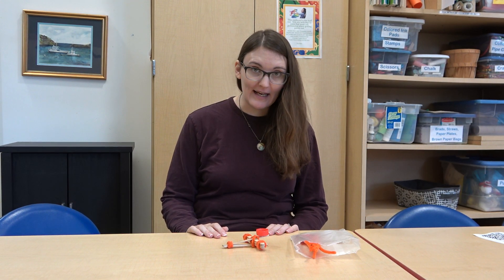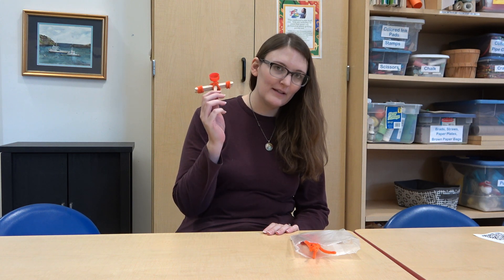Hey guys, this is Lauren at the library and today we are making pumpkin catapults.